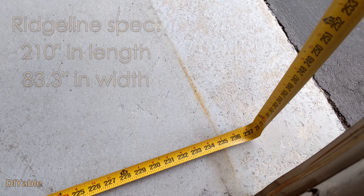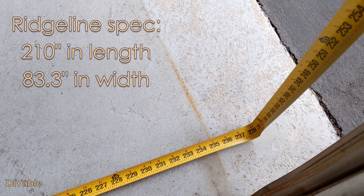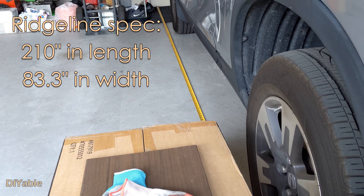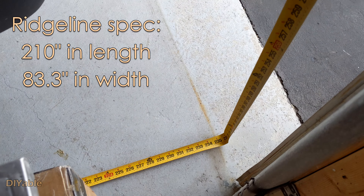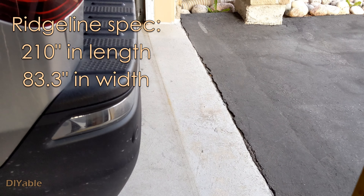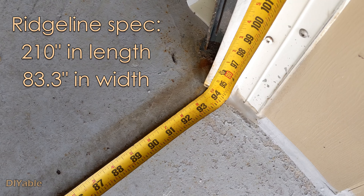My garage is about 232 inches in length. Because there is a door going into the house, when I park my car I need to leave some space — about 12 to 14 inches in the front. For the width, I have 94 inches.